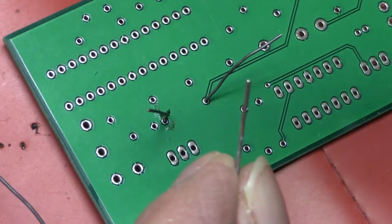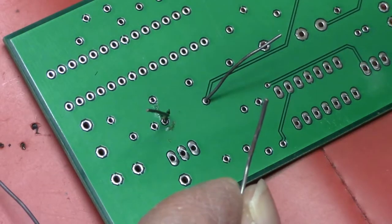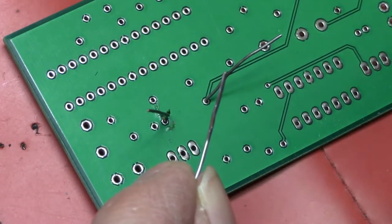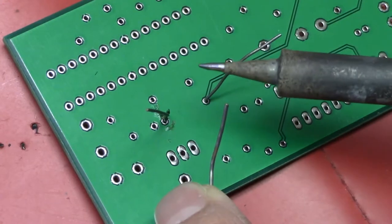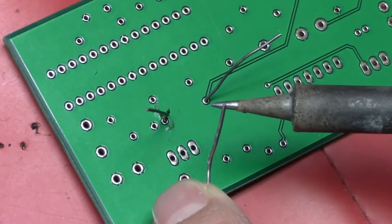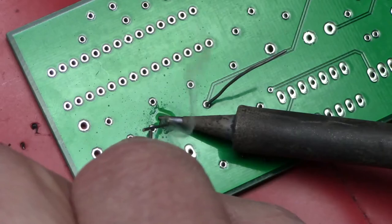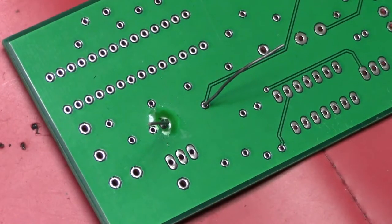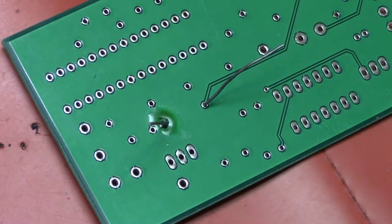With soldering you've always got your glasses on. You don't want to touch the iron — it's about 630 degrees Fahrenheit. The tip must always be clean — that's the first thing. Then here's the trick they taught us in NASA soldering school: put just a tiny tiny little dab on the tip — that's even too much — hold it at the base, roll a little bit of solder around there, let it go for a second, then come up with it. Don't touch it for a couple of seconds.